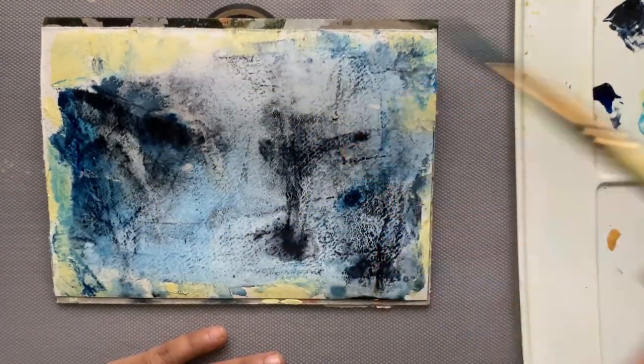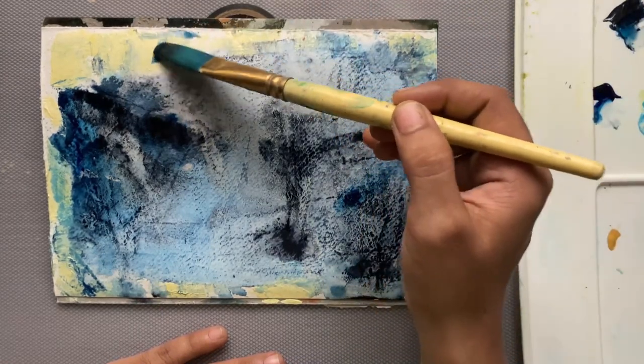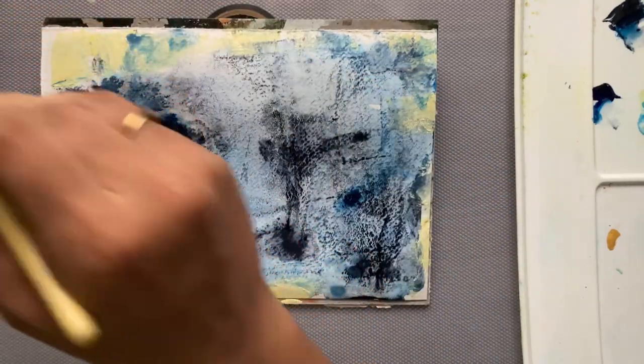The warm white I just added is looking a little separate, so I'm going to blend in a little bit of blue into the white color to integrate it better.